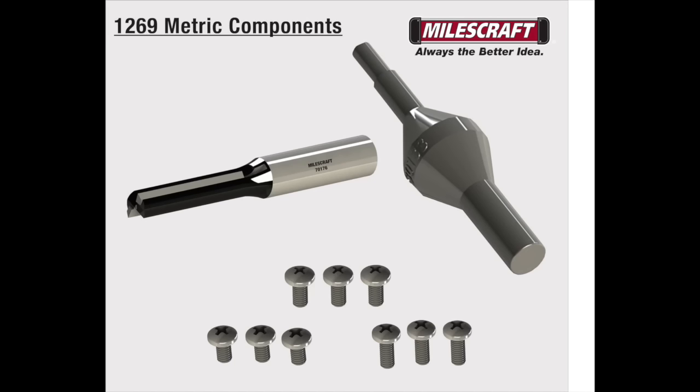In the 1269 Metrix Circle Guide kit you will get all the same components; however, your router bit will have an 8mm shank. You will receive two centering pins and three sets of mounting screws.